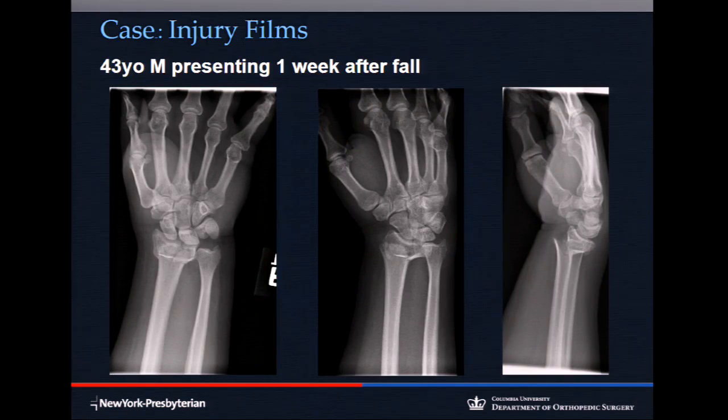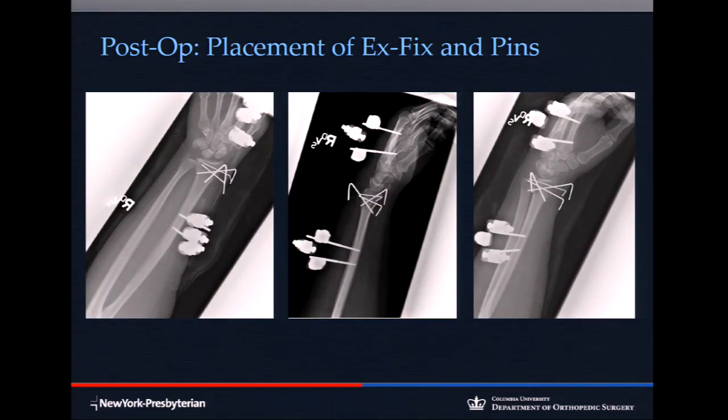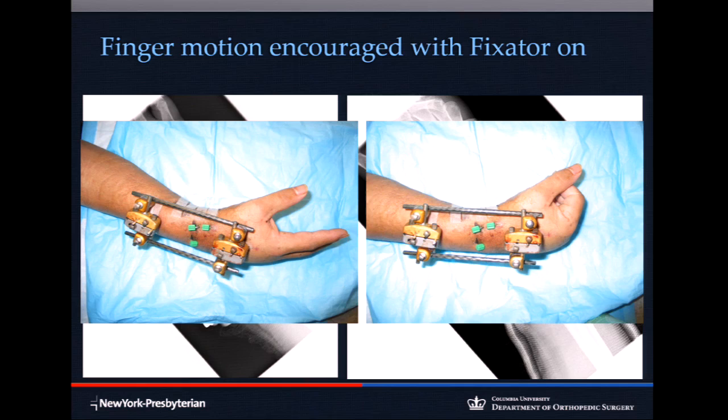Here's a patient with a displaced fracture where closed reduction was inadequate based on those criteria. In 2017, everything's a volar locking plate — but this case was done with augmented external fixation: multiple K-wires manipulating fragments percutaneously, and a spanning X-fix without excessive traction — just a neutralization frame. You can move the fingers even with the frame on if you don't over-distract.